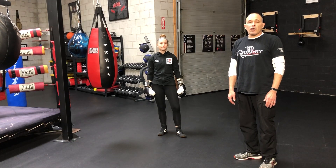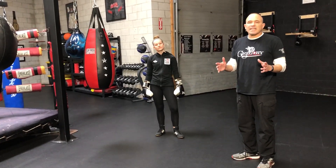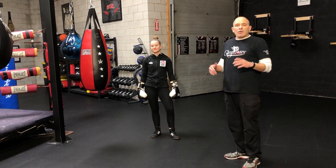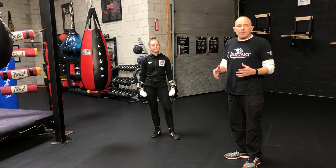Welcome back to Gregory Boxing. This is our Tekken 2 series, Boxing Technique in 2 Minutes. With me is Thor — she only goes by one name — our 2020 National Champion.